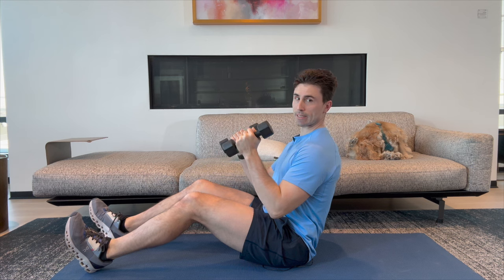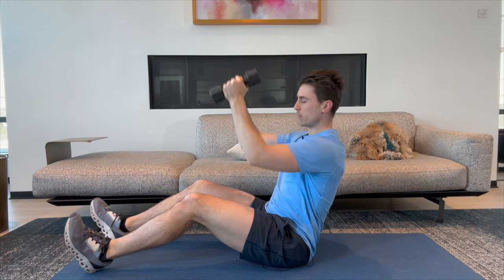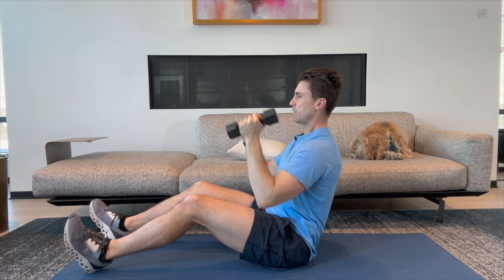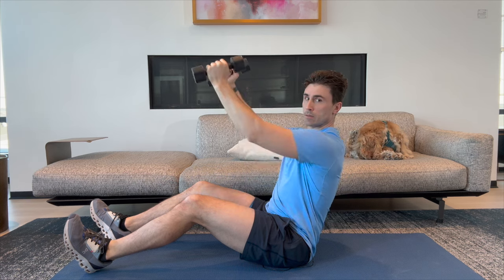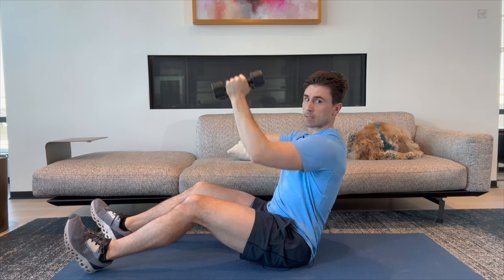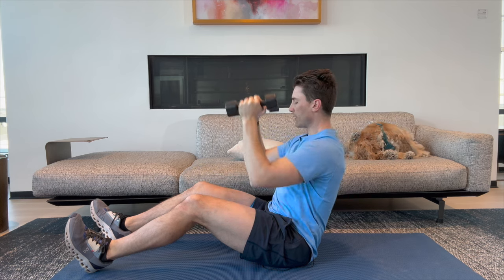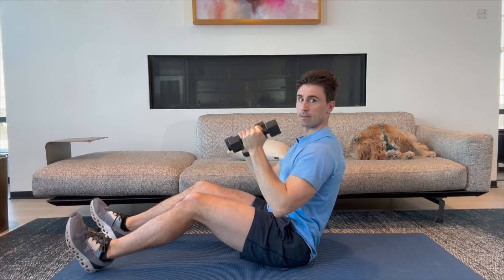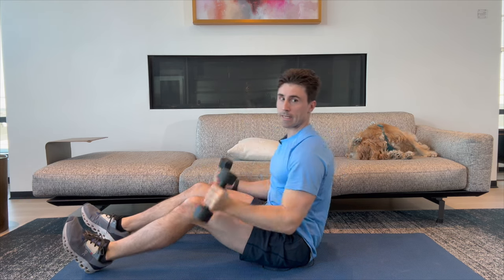Let's go ahead and grab our weights. We're going to do that seated press out. Here we go. One, two, three, four, five, six, seven, eight, nine, and ten. Awesome work.